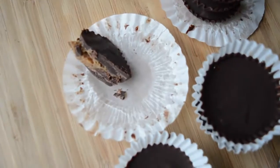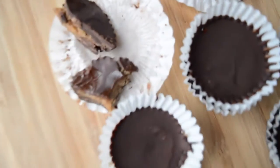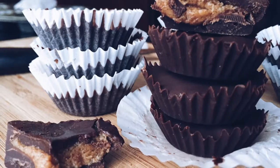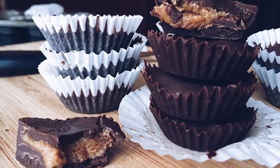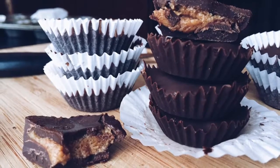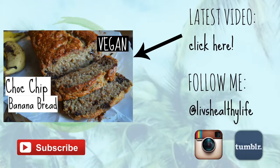I store mine in the freezer and just take one out about a minute before I want to eat it. I hope you enjoy! Don't forget to subscribe for tons more recipe videos, and if you have any comments or suggestions of things you want me to make or make vegan, leave a comment below. See you next time, bye!